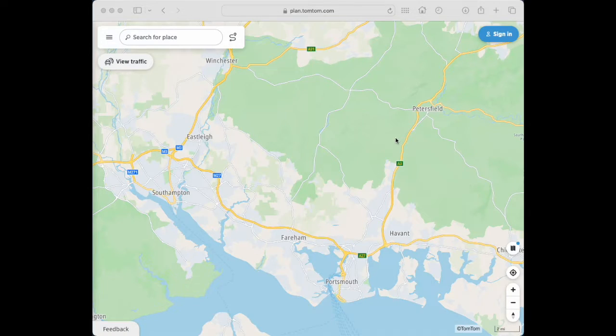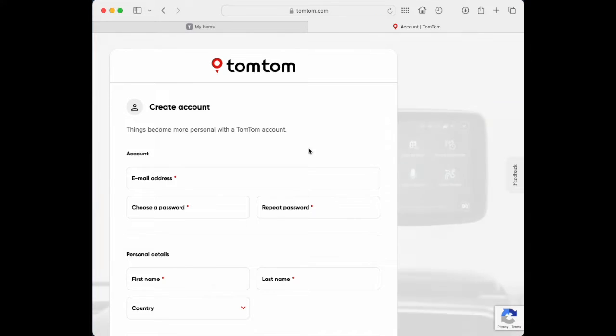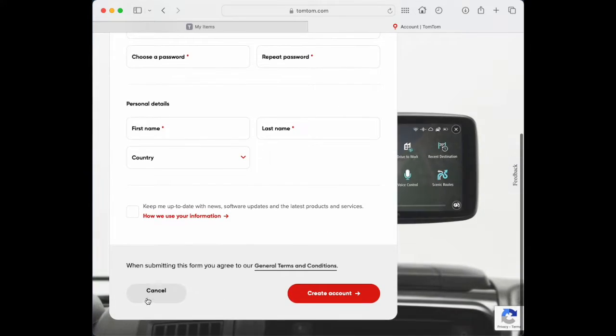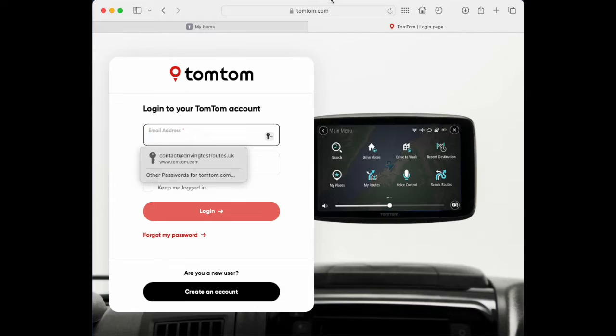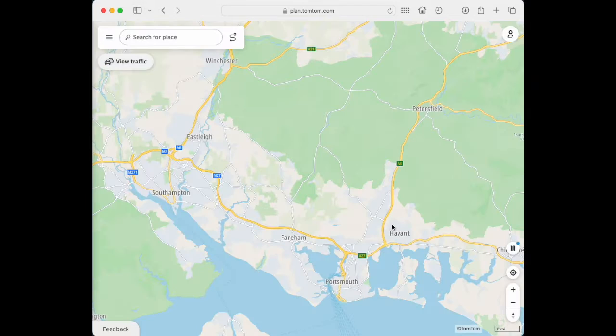First, you're going to get to this screen as you open the web page, and you're going to need to click the sign-in button. This will bring up a login screen — if you haven't got an account, you're going to click on Create Account and go through the details. We're going to cancel back out of that because we actually have an account, so we're just going to log in and show you where it goes from there. You'd have set up your account and logged in.